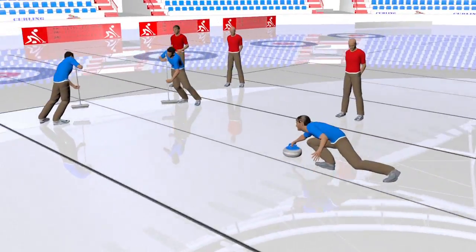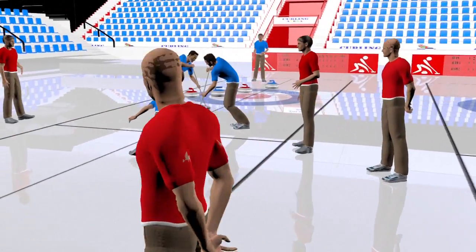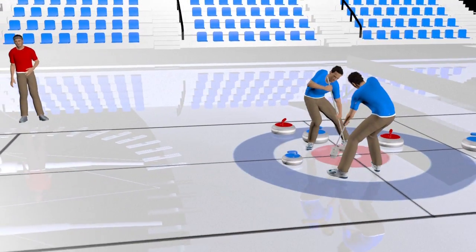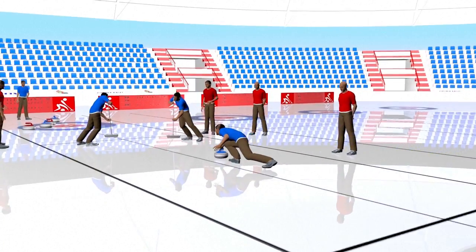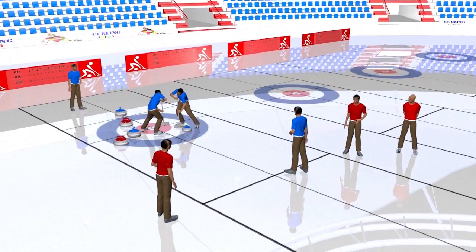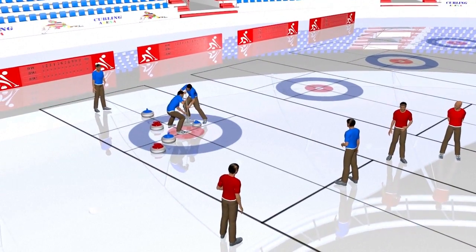Curling is a technical yet ancient sport born on the frozen locks of medieval Scotland, yet only becoming an Olympic sport in 1998. Two teams of four players meet on an ice rink. The aim is to slide granite stones across the ice as close as possible to the target zone known as the house. The centre is called the button.